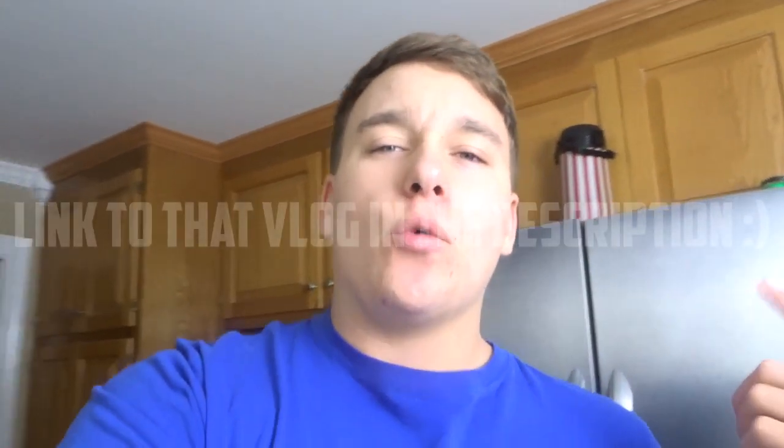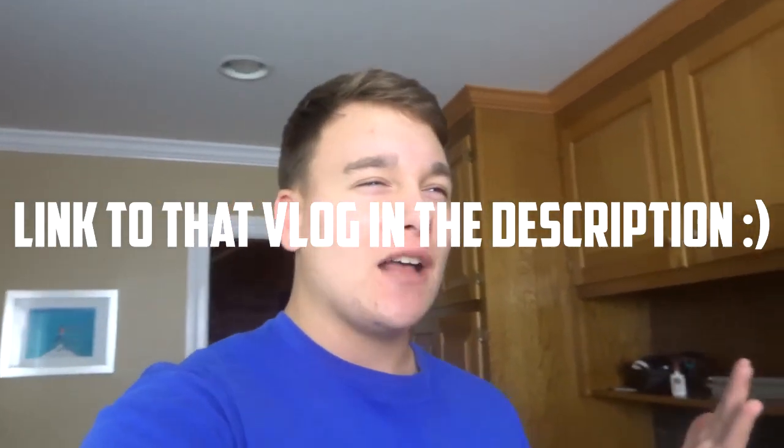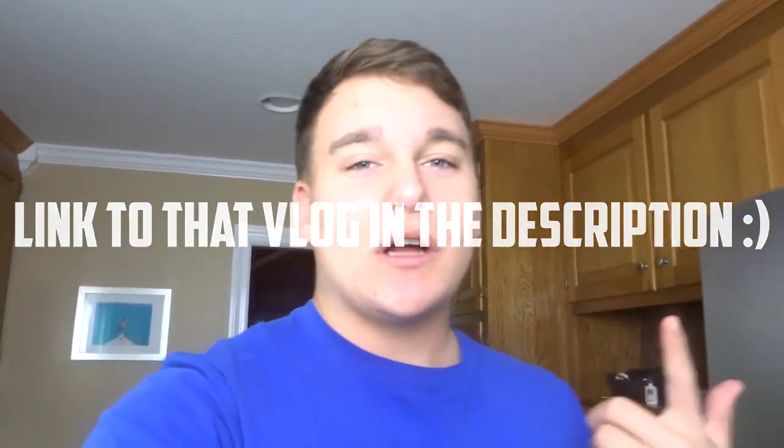Yo, what's going on guys? Thanks for tuning in — today I'm bringing you a water bottle trick shotting video. I really hope you enjoy. In yesterday's vlog, one of the files was corrupt — the time-lapse one — it went corrupt after I tried to import it from my camera to Sony Vegas. I don't know what happened, it just wouldn't work and turned black, so I'm sorry about that. But today guys, if you enjoy the video, be sure to smash a thumbs up. If we could get 125 likes, that would make my day. Without further ado, let's get right into it.